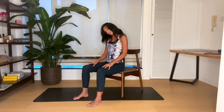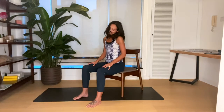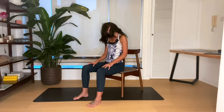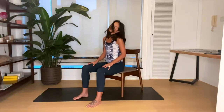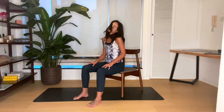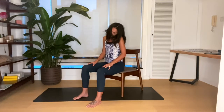From here, we'll just start to semi-circle our neck. As I said, these are just simple and effective ways to get your body moving when you're at work. Take your time through those stretches — there's no need to race through them. Let your head stack back on top.